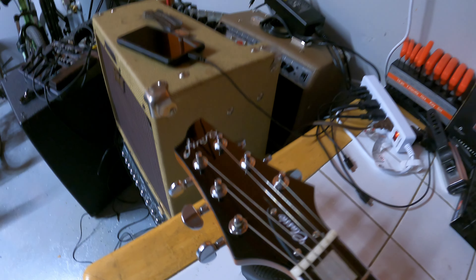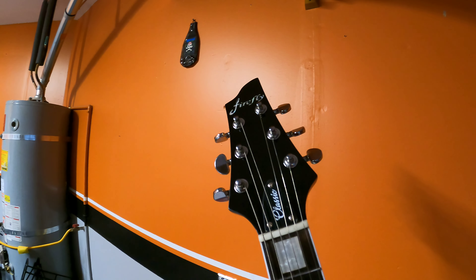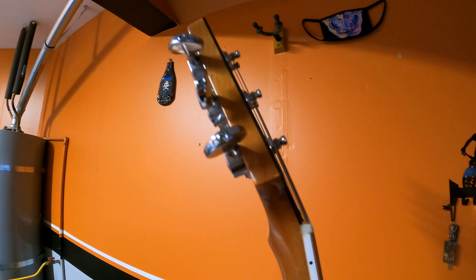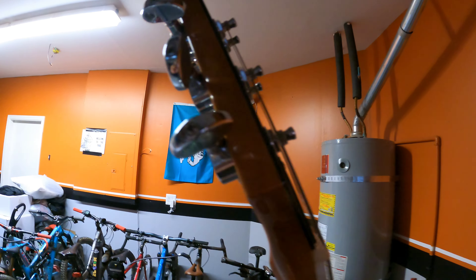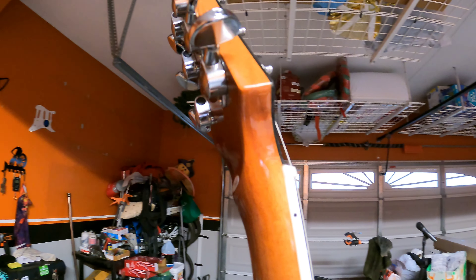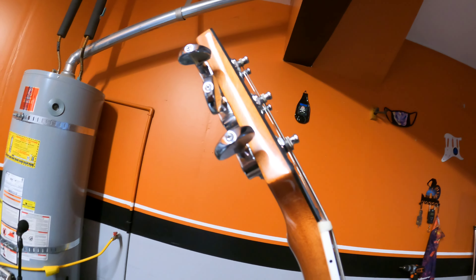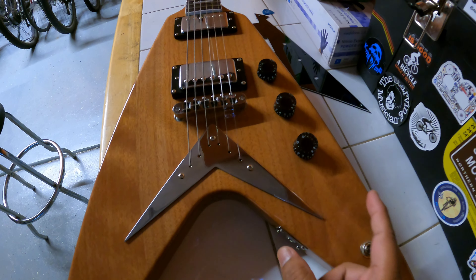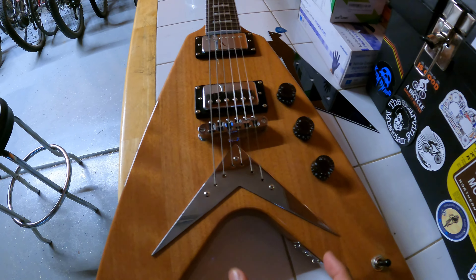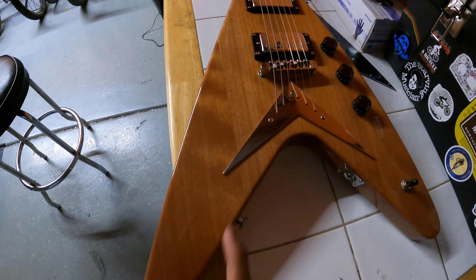Knock-off Grover tuners. I actually kind of like the design of this headstock — it's not the traditional Flying V headstock, but this works for me. One thing I like about this guitar is that volute. Let me move it around so you can see it. It's got that nice volute which really enhances the strength of the headstock. I can see three pieces of mahogany on this body, and then you have kind of the center block, centerpiece, and then another piece of mahogany right there.